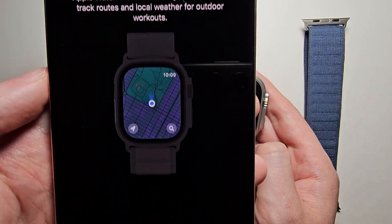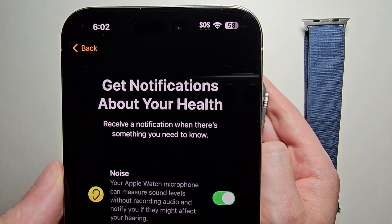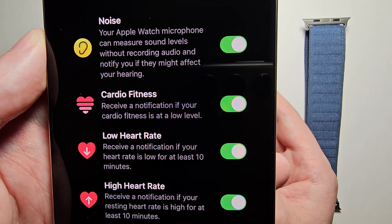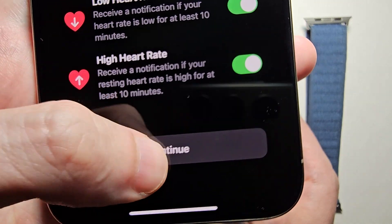You can personalize your fitness and health, so just press Continue. If you want Apple to track your routes, just press Enable. Then for notifications about your health — this can be pretty important, stuff like your heart rate — so you can just keep them turned on and press Continue.